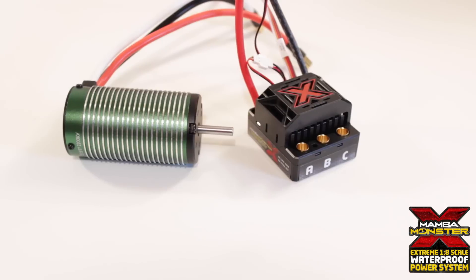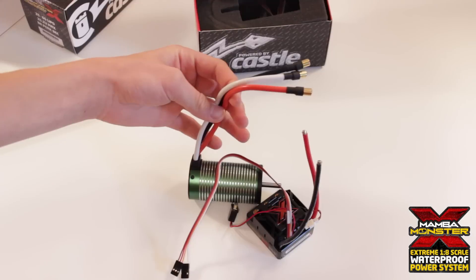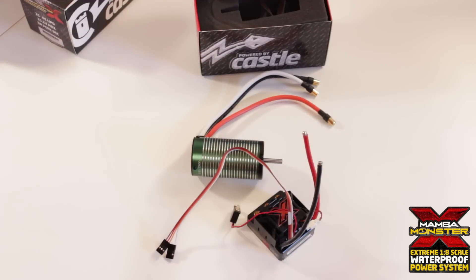All this will be going in my Traxxas Summit. All I have to do is solder up some Dean's connectors and I'll probably end up shortening these wires just a tad so it fits better in my Summit. And so that's pretty much it for today guys. Thanks for watching and please rate, comment, or subscribe.